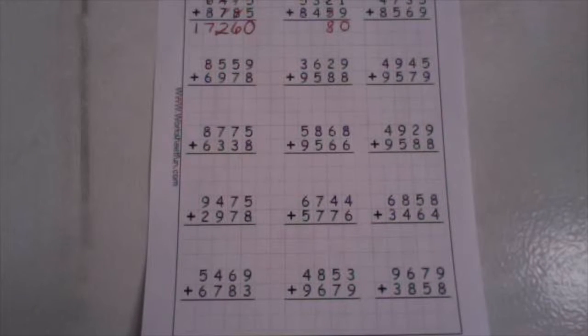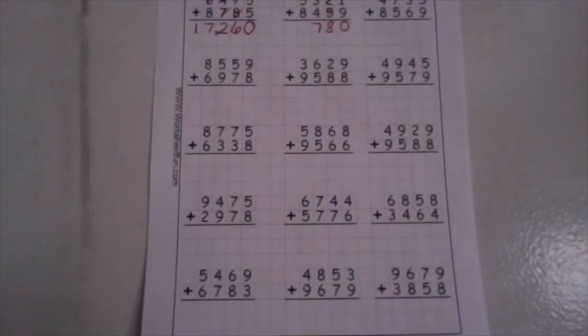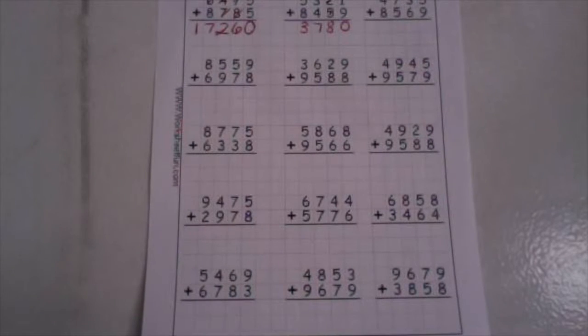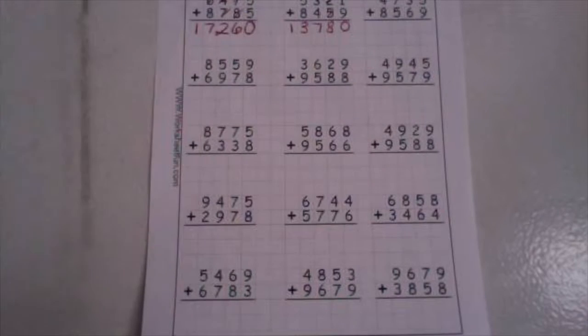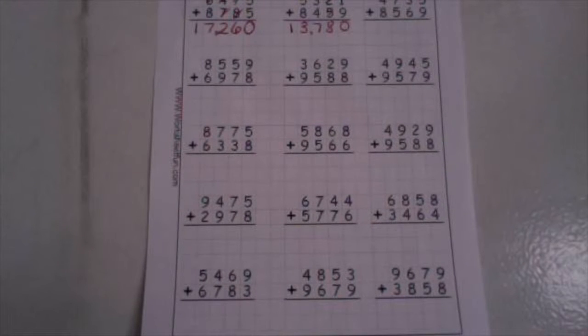In our hundreds place, we now have three plus four. Three plus four is seven. We don't have any tens in the number seven, so we simply just drop our ones down low. And in our thousands place, we have five plus eight. Five plus eight is thirteen. Drop your ones down low, take your ten up high. Now in our ten thousands place, we have one plus zero — one plus zero is one. We now have the number thirteen thousand, put your comma, seven hundred eighty.